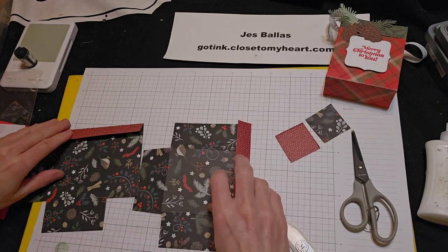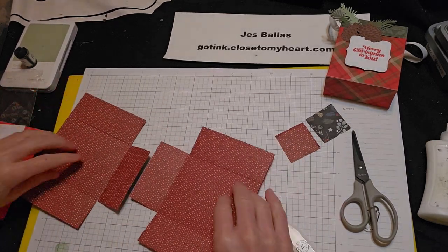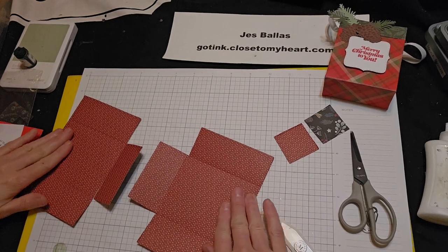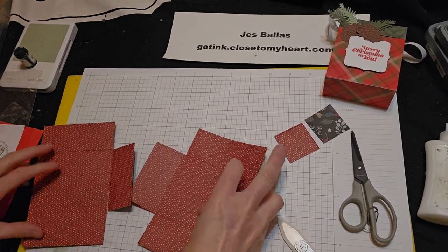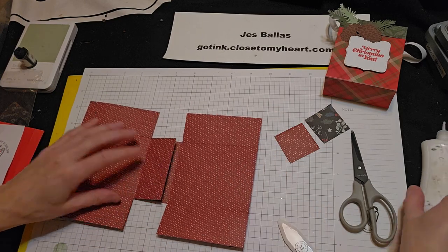So play around with that and decide which side you want to show. Okay, what we're going to do now is overlap these two pieces like that.